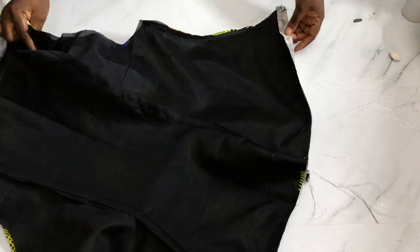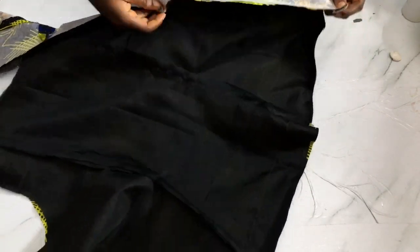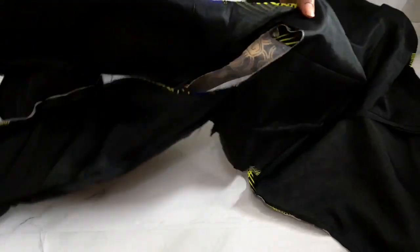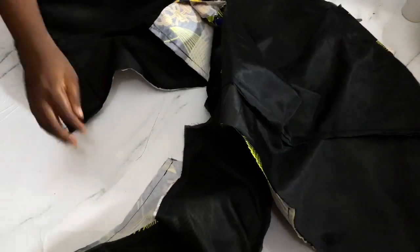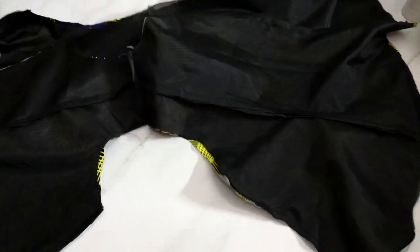I'm done sewing my lining and my fabric together. This is the side, this is the back - I've sewn the hem, the center front, the hem and the side. This is the second side for the front. This is the way I've joined my lining and my fabric.